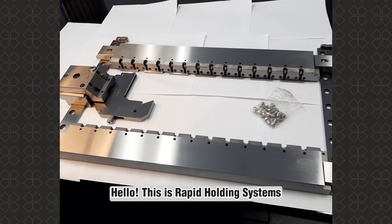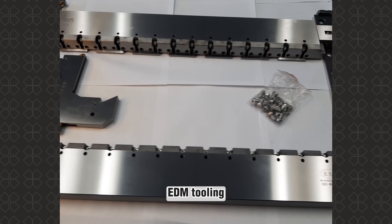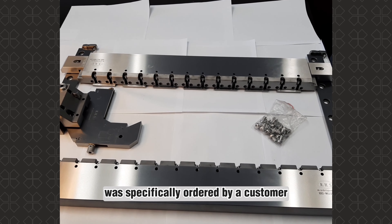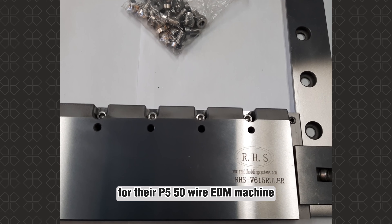Hello, this is Rapid Holding Systems and today I want to introduce some fascinating wire EDM tooling that we've assembled for demonstration purposes. This wire EDM setup was specifically ordered by a customer for their P550 wire EDM machine.